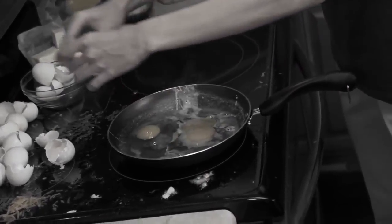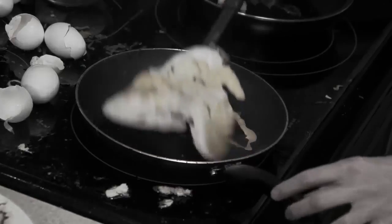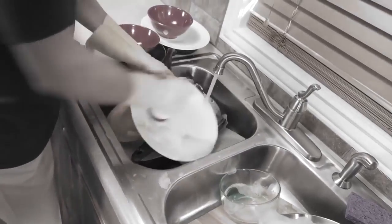Making eggs makes a mess. They stick to the pan. They flop when you flip. And the yolks always drip. And after you cook them up, there's all that clean up.